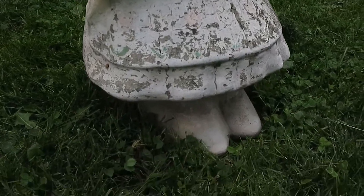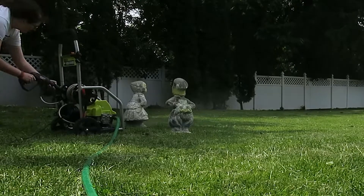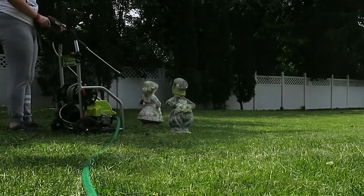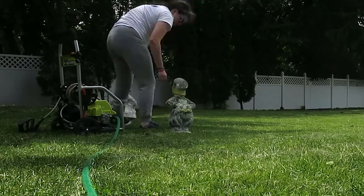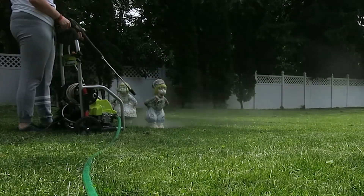So first off, we're starting with the power washing. You have to be pretty close with it to get all the dirt off. Basically just like moss, dirt — it has to be a completely clean surface before you start painting. So just wiping that all down.